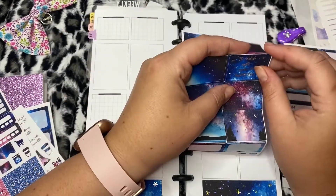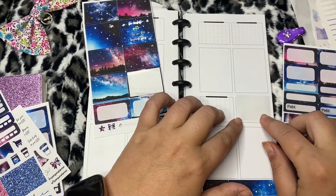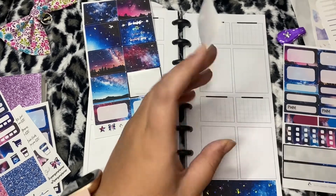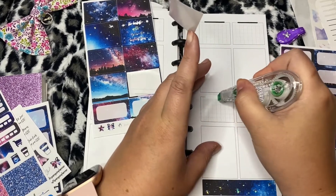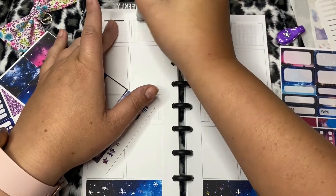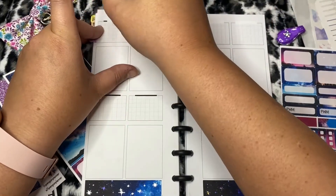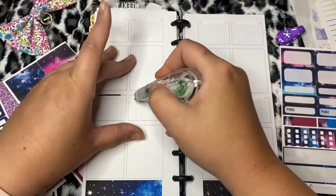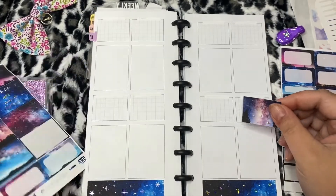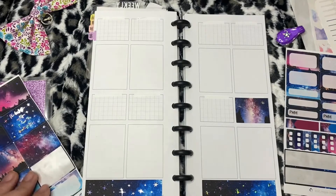This says - sorry it's messing with me - 'the darkest nights produce the brightest stars,' and that's gonna go in the very beginning. Oh yeah, I will need a Scotch whiteout. I really love how almost minimalist my PR planner is - there's very few things in here.